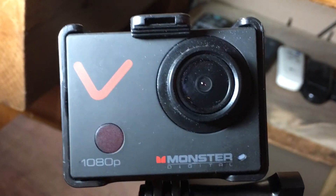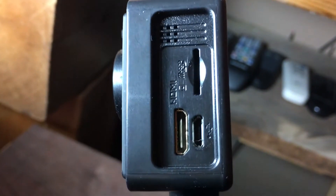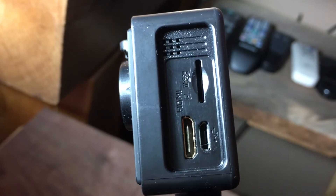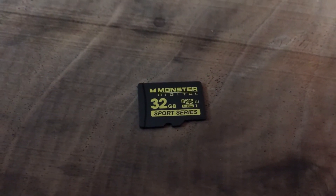This is the Monster 1080p action cam. This is my new camera. On the side here, on the right, is the normal phone-style port — pretty standard. On top, there's a slot for the miniature memory card. This one comes with it. You put the teeth towards you like that and pop it in.